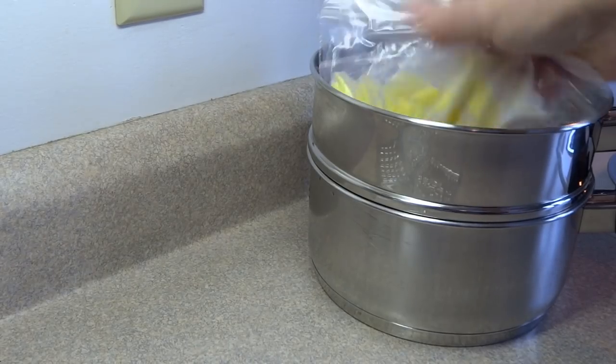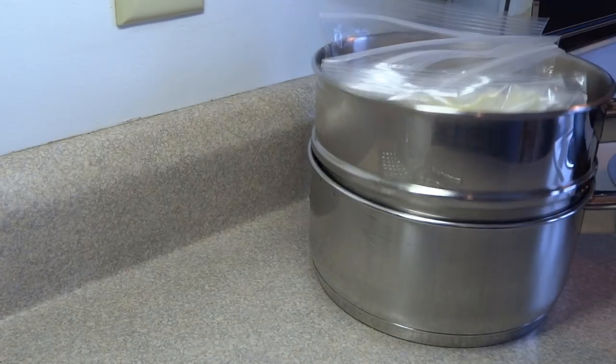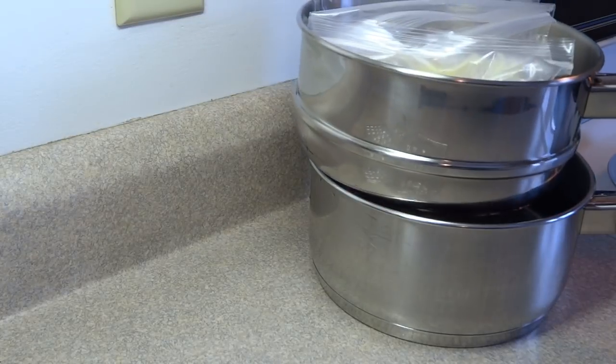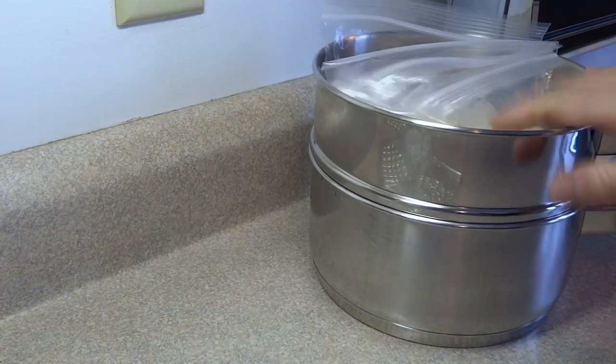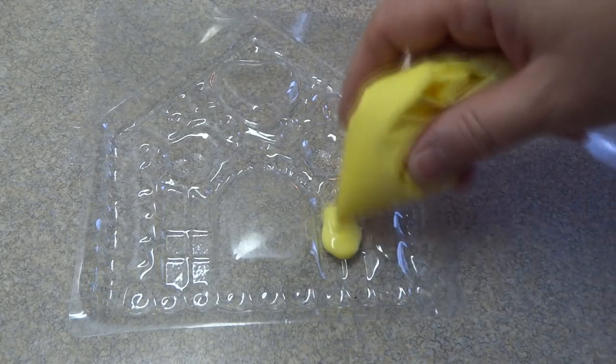I melt mine at 50% power in the microwave. I put all the different colors in little zip-lock bags, and to keep them melted I put them in a double boiler over some very hot water, right in the bags. That keeps them from solidifying while you're working with all the different colors.